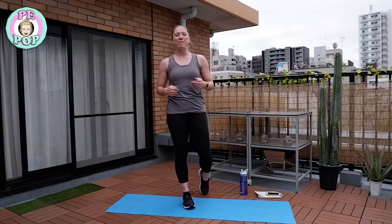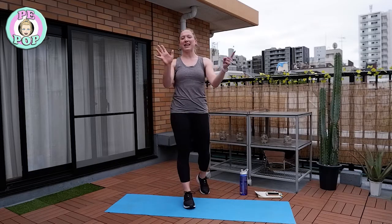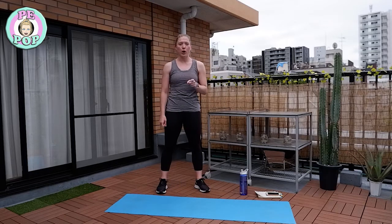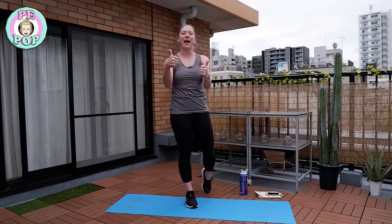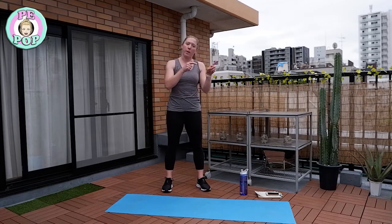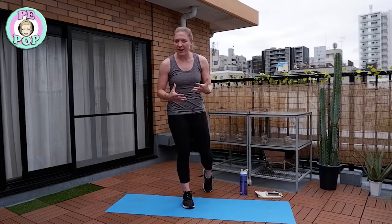Hello everyone and welcome back to another Kids Pop PE workout — this is number six. Ask yourself: have you warmed up? If yes, fantastic, you are prepared and ready for this workout. If your answer is no, please go to a Kids Pop PE warm-up in a different video to get your muscles ready.